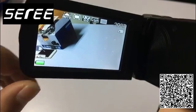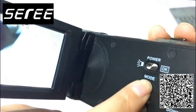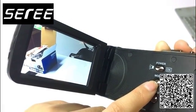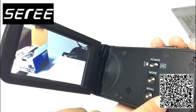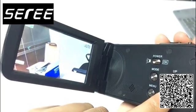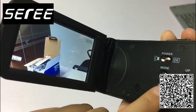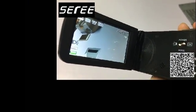Now we will show you how to play back. Select the playback mode — this shows the recordings and photos you just captured. Use the up and down keys to choose the file you want to watch or view. Press mode to return.